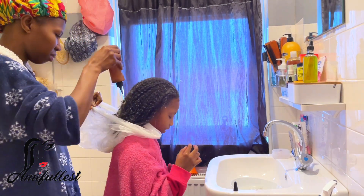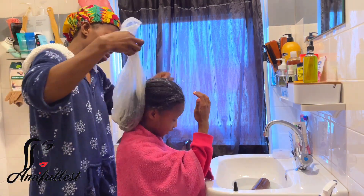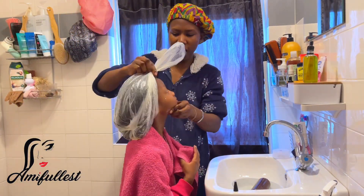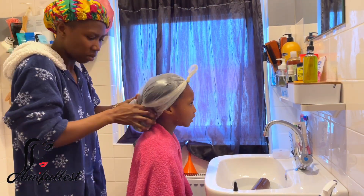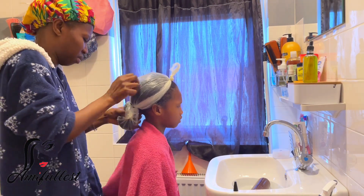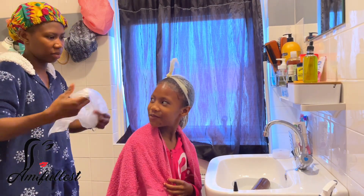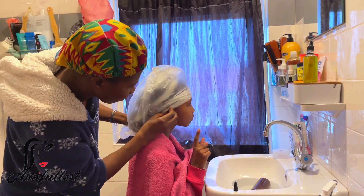I'm going to use a plastic bag to really allow the ends of the hair to soak in the product. I'll tie the plastic bag on her head and allow this to sit for 30 to 45 minutes — sometimes I leave it in for more than an hour, it all depends. I'm making sure I secure the ends because there's a lot of product and I really want to soak the ends thoroughly.